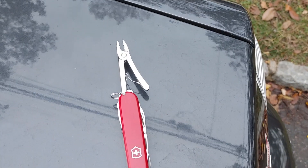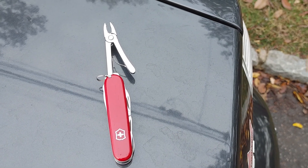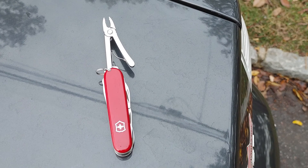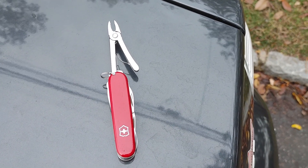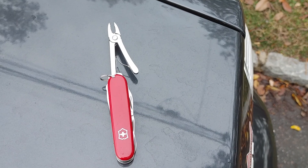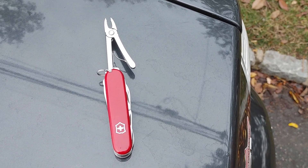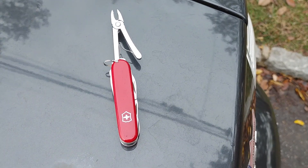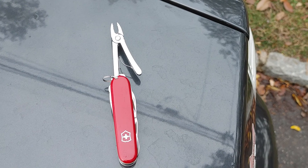I was going through some stuff and found it. I remember I bought one that had that — I think it was an electrician one. I don't know which model this is; there are a few that come with that. I remember at the time I sent it back — I didn't want it. But then I realized I should have kept it with the pliers.